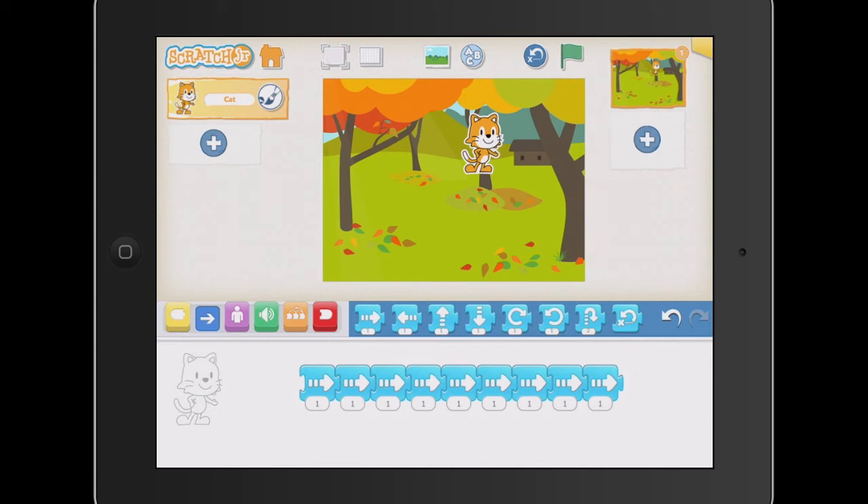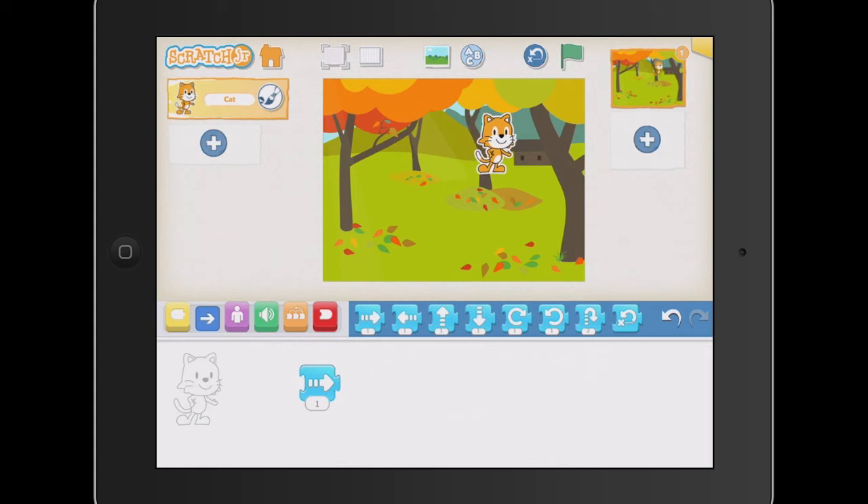Some of your students, even at a young age, will actually learn that we can put the numbers in. If I press that once and change the one to nine and bring that back, when I press it, it moves nine of those blocks, which is fantastic. We can get our kids doing that. We can also allow our kids to start changing in different directions — so we might bring in nine of those, and then get the cat to go in a different direction for five as well.